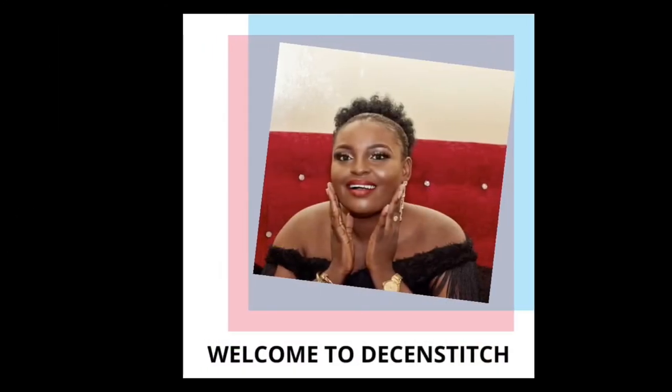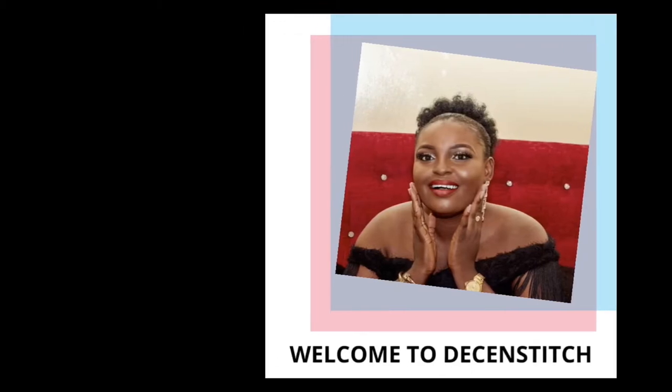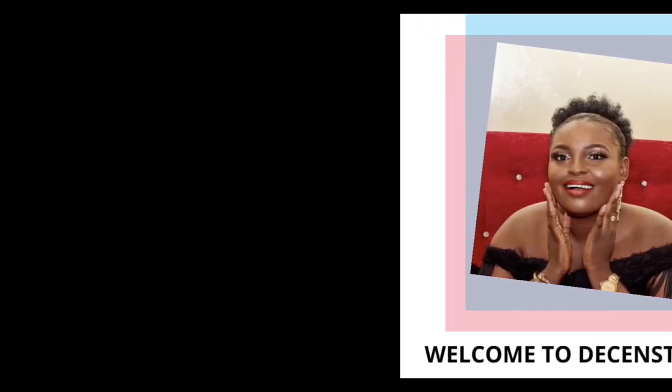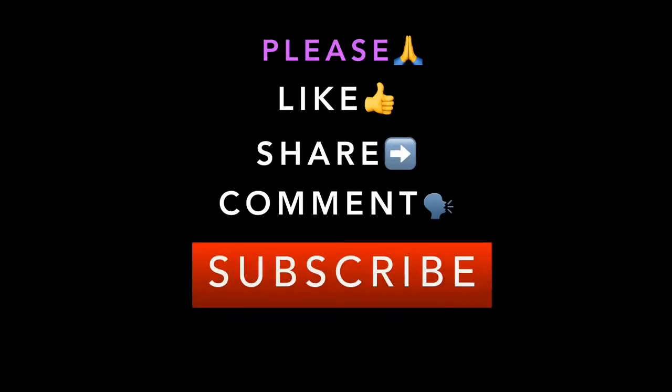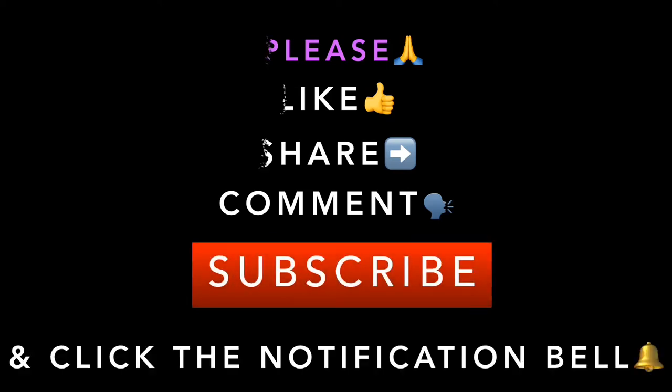Hello everyone, welcome to my channel, welcome to Decent Stitch. If you're a new subscriber or returning subscriber, you're welcome. Please kindly like, share, comment, subscribe, and click the notification bell. Thank you.